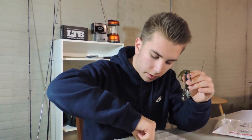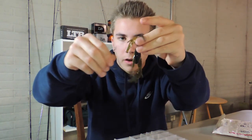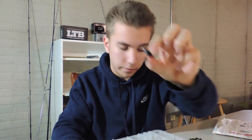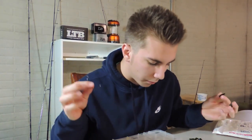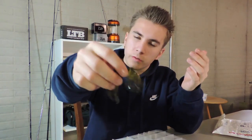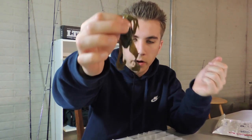You take a 4/0 Mustad hook, Texas rig it, then peg a weight on top. This is a very big weight for something like this — you'd probably want to use something smaller. This would be very good for almost like jig fishing or a swimming presentation. Very cool looking bait and I'm very excited to use this.